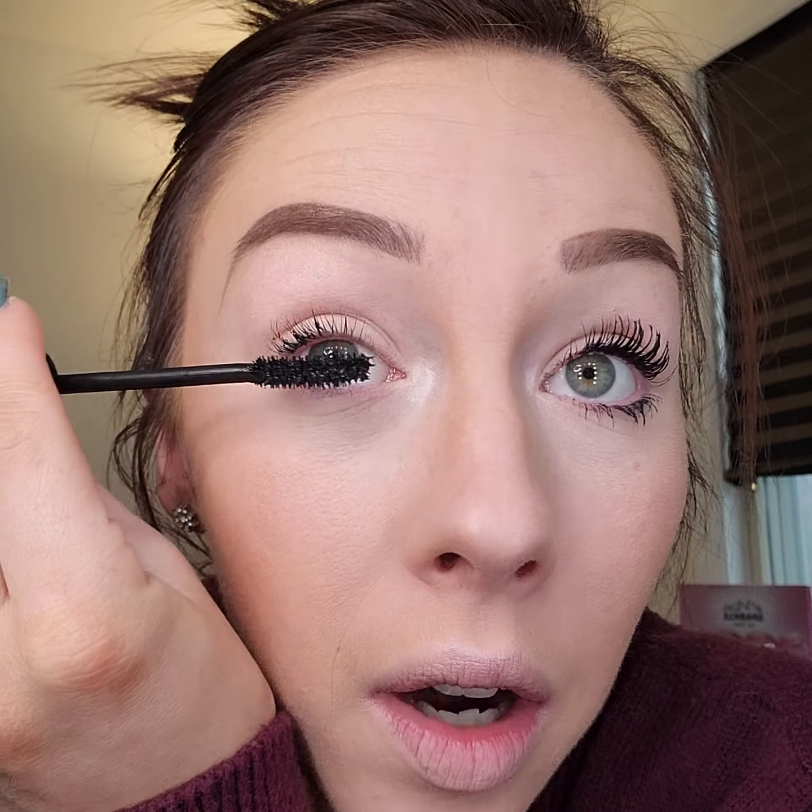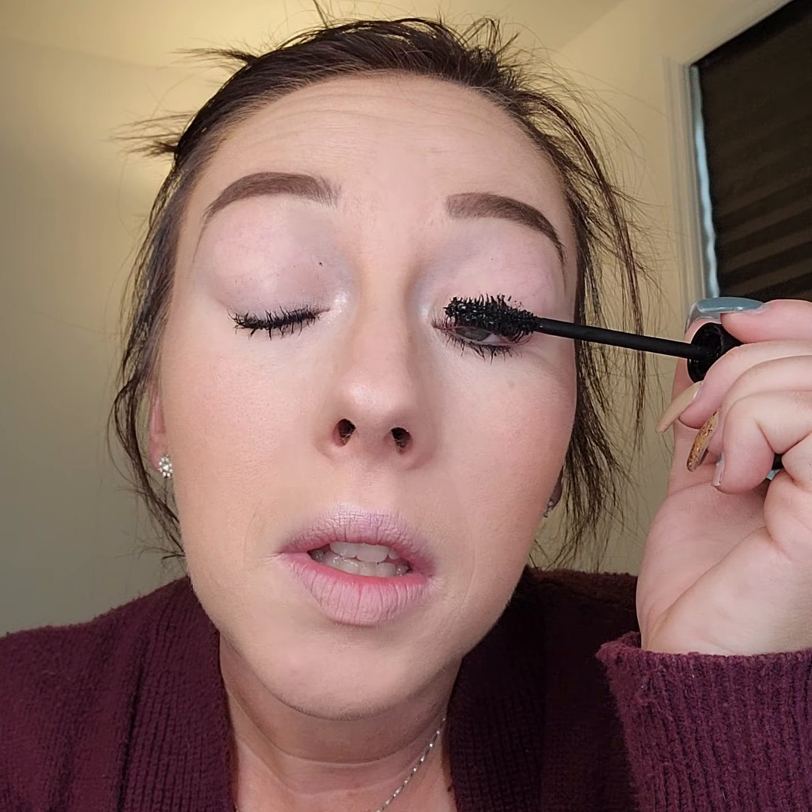You can be messy with it, it doesn't matter. I'll show you that trick next. Other eye, same thing. Just keep going until you get your lashes to be as thick or as long as you want them to be.